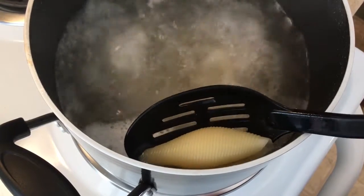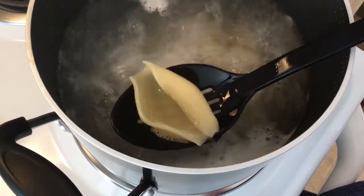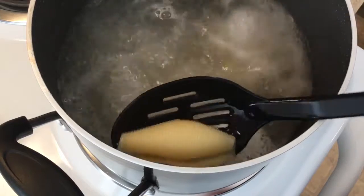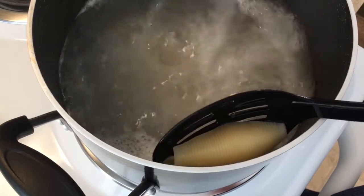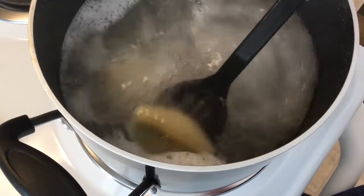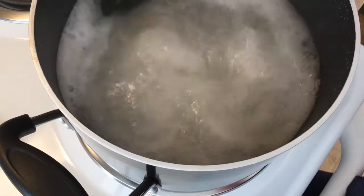I'm pulling these out with a slotted spoon. I recommend a slotted spoon or a spider if you have one, just because they are a little bit delicate and you don't want to risk cracking or destroying them by dumping the water into a colander. If you do just dump it into a colander, do it slowly and carefully and hopefully you won't have too many that come out damaged. So far these are looking pretty good. I saw one floating in there that has some tears in it so we'll just have to keep an eye on that.